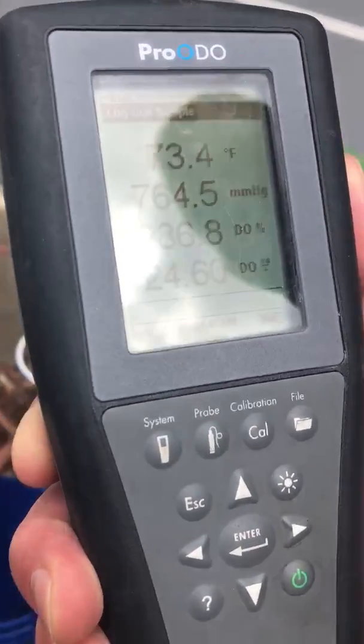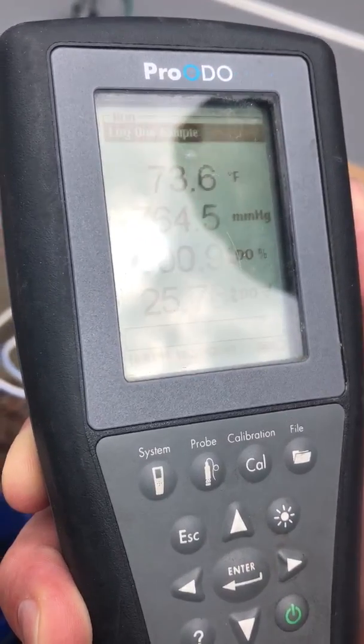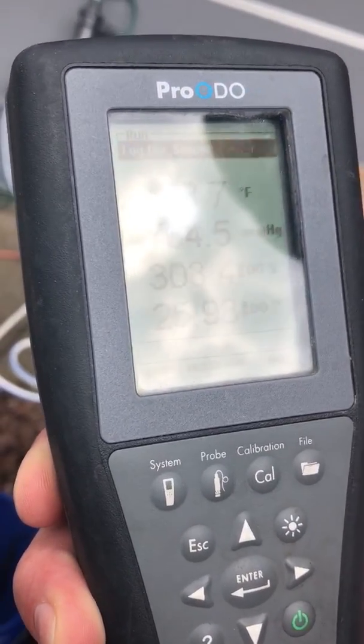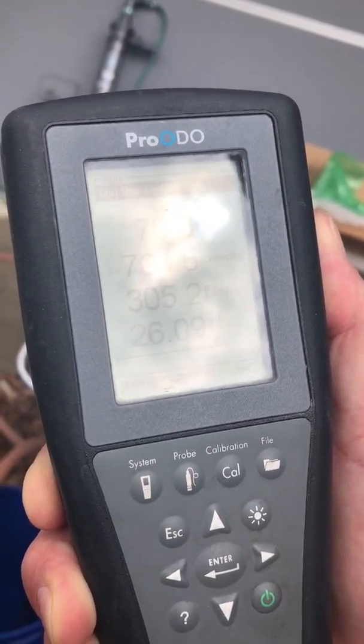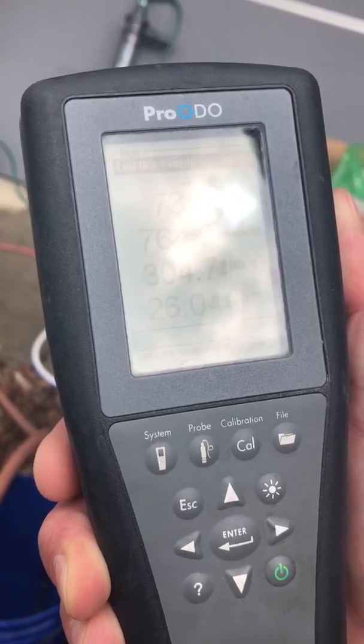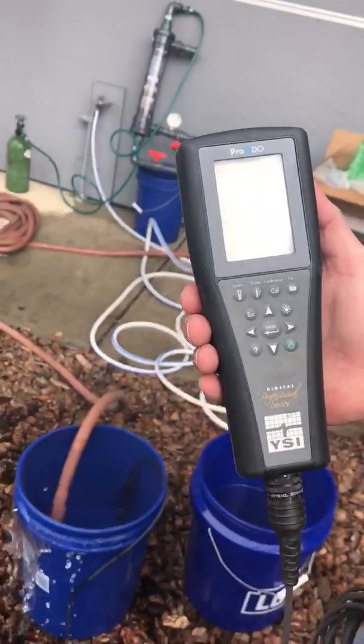Dissolved oxygen has a lot of advantages for your plants. We've gotten reports that the yield jumps by 10-15% and the usage of plant nutrients decreases by 10-15%, because the amount of molecular oxygen available at the root zone allows them to absorb more food more quickly.